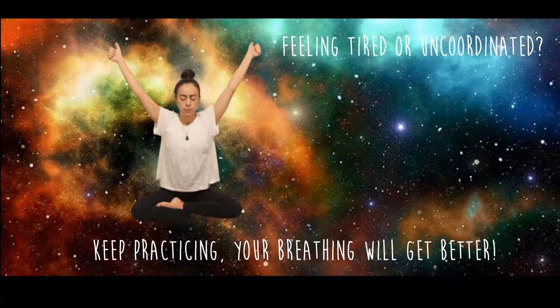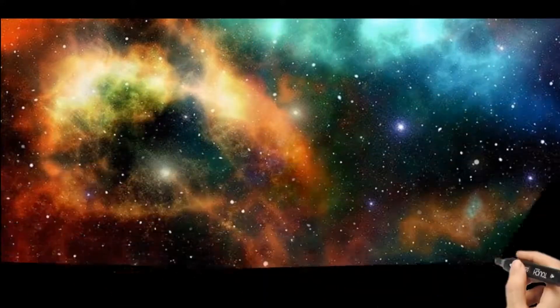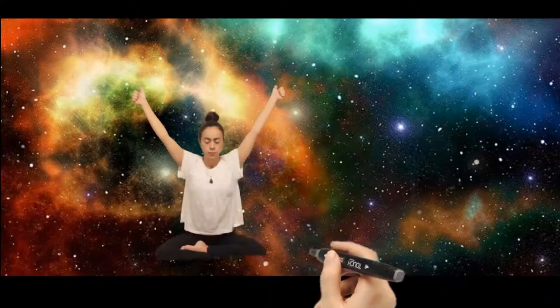If you keep practicing, the breath will become rhythmic and very easy. The muscles that are used are the abdominals. Initially you may tend to involve more muscle groups than are needed. As you do the breath of fire, check your body and relax tension and effort that may build up in the legs, face, shoulders, and chest.